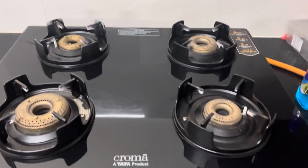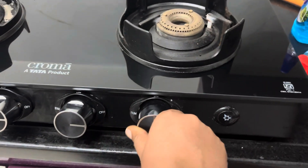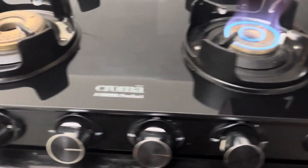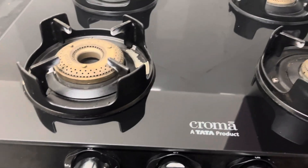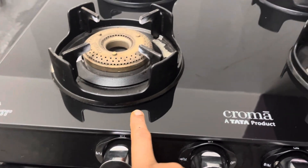First, I am going to test the quality. There is no problem with this — this is also automatic. However, the automatic button is not working. There is no problem with 2 burners, but there is a problem with 4.